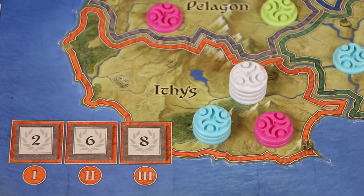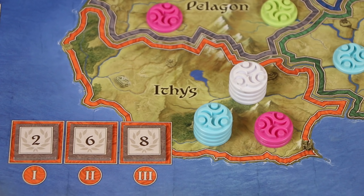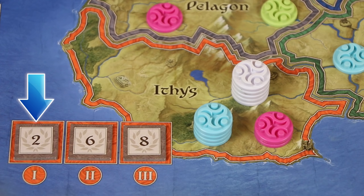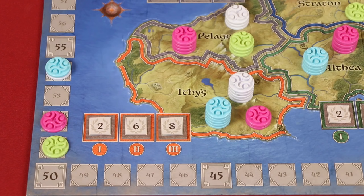The second and third age are played just like the first. However, when scoring the kingdoms at the end of the second age, the player with the most control gains the points on the marker in the second position, and the player with the second most control there will score the points on the marker in the first position. If there's a tie for control, the glory points for the tied players are added together and then divided equally rounding down. So in this case, white and blue would add together six and two, which equals eight, meaning they'd each get four points. At the end of the third age, the player with the most control gains the points in the third position, second most gains the points from the second position, and third most gains the points from the first position, with ties being resolved by combining points and dividing.